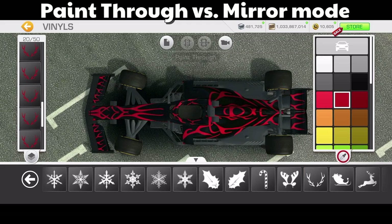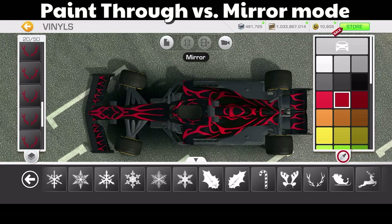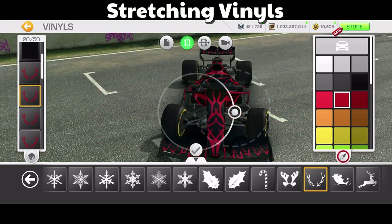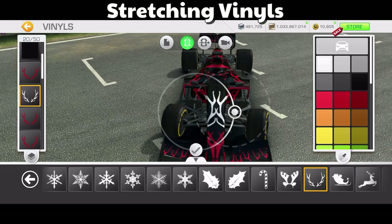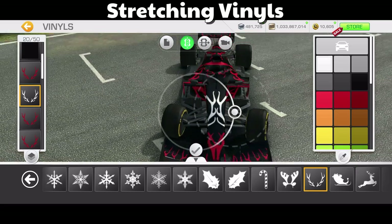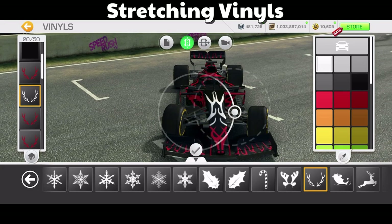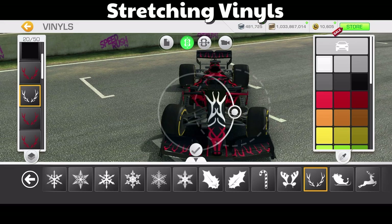Let's look at the advantages of mirror mode again. With paint through, nothing appears because I'm looking down on the car. Mirror mode perfectly replicates it. With stretching vinyls, you put the vinyl on the car in mirror mode and as you move the car the vinyl stretches and changes, ending up with a really cool effect. I've done this with flames as well on other cars.